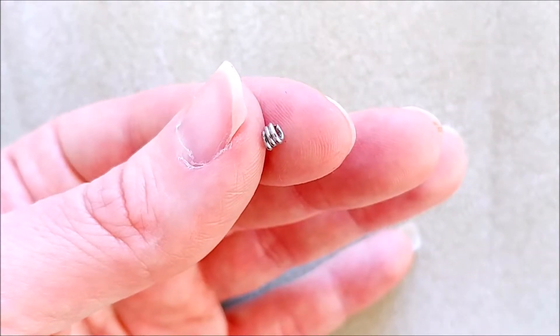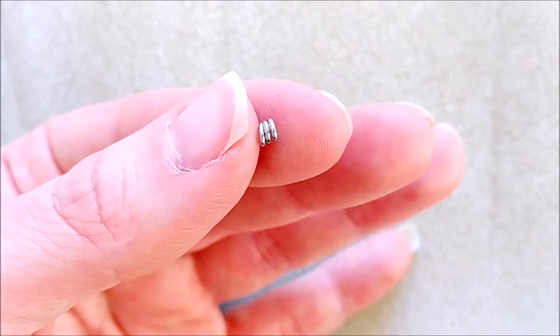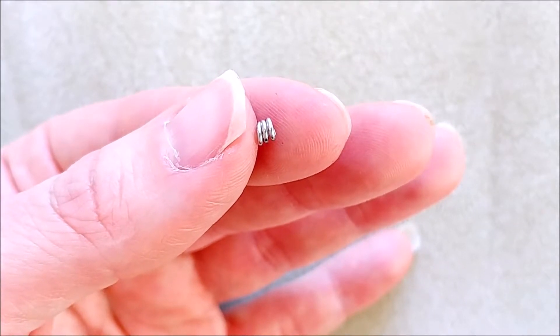Hack number eight: spacer beads. You can make them from head pins — small spacer beads or longer ones, in any size that you like, so they will fit your necklace or bracelet.